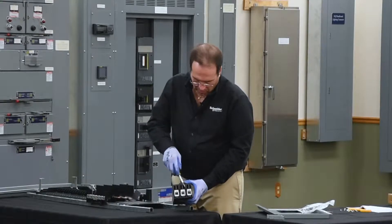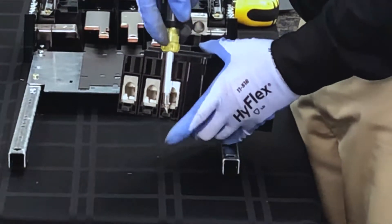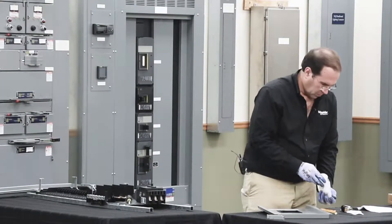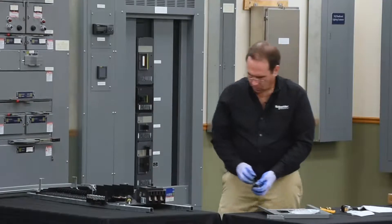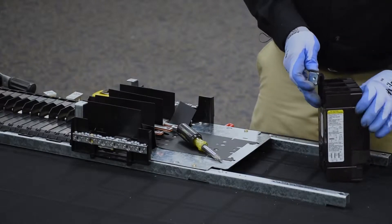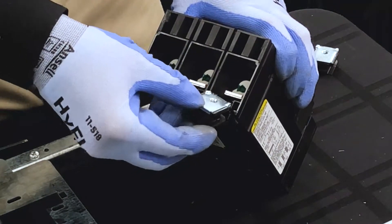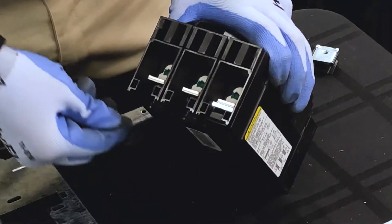This is done by engaging the lug pad assembly and prying it out of the breaker. The terminal nut kit has a nut on top, plastic on the bottom, and the rounded edge goes towards the inside of the breaker. It slides in just like this and snaps into place.